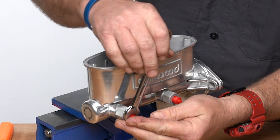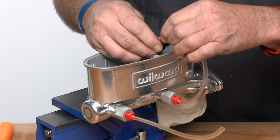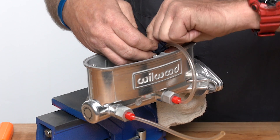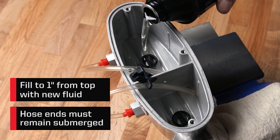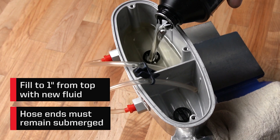Wilwood supplies a bench bleed kit with different size fittings for your application. Select the correct plastic fittings and tighten with a wrench until it starts to slip. Next, attach the hoses and use the guide clip to hold the ends of the hoses low in the reservoir. It's important the hose ends remain below the fluid level for the entire bleed process.